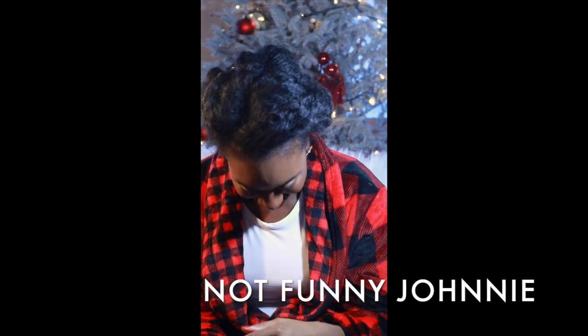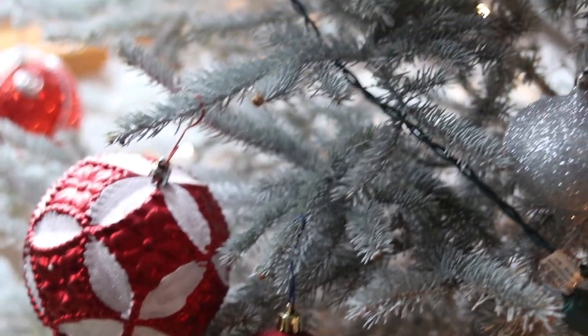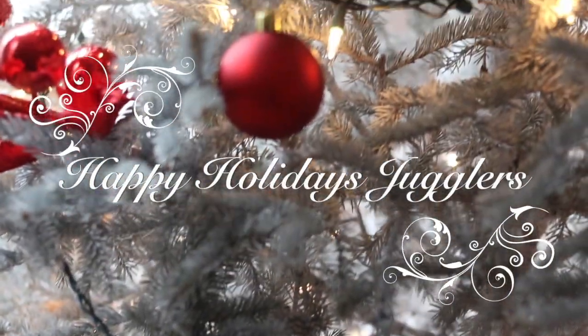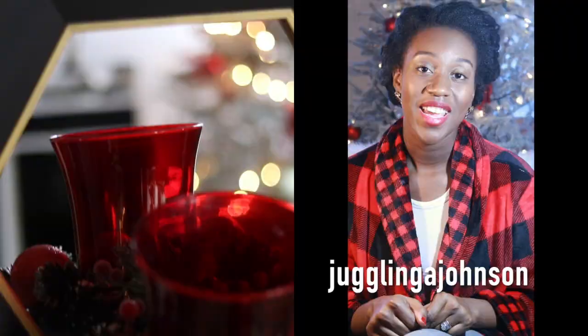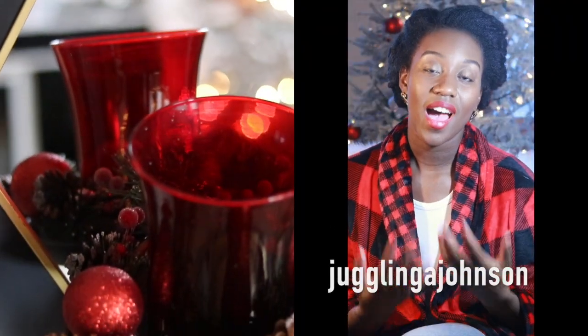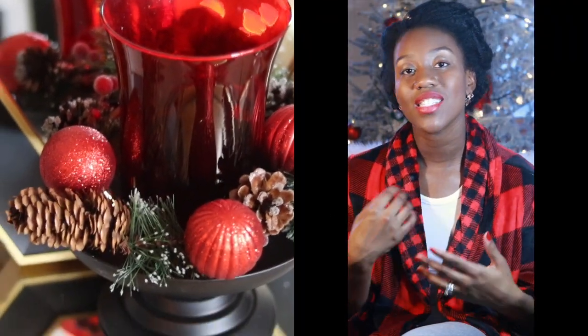Hey guys, thank you so much for tuning into my channel today. My name is Naisha. I am relatively new here on YouTube, and today I am bringing you a holiday video showing you some easy ways that you can decorate around your house for you and your family during this holiday season.